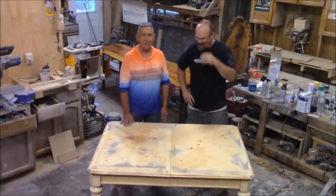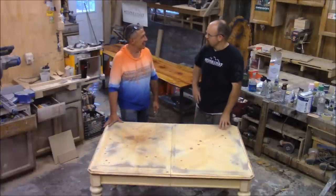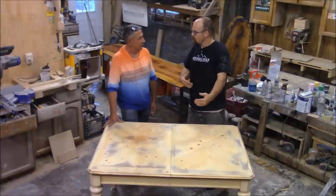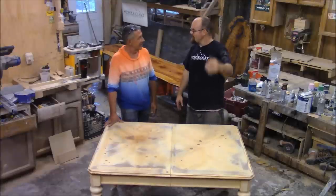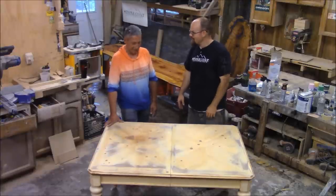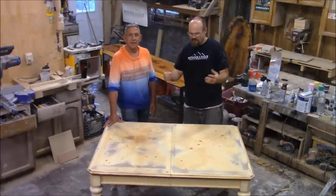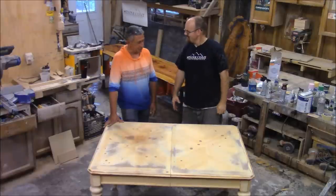When it's done, you guys won't believe this. I actually did a job for a customer installing materials, and they had a farmhouse table they wanted instead and were getting rid of this one. I said, 'Hey, can I have it?' They said, 'Sure, take it — we're going to throw it out.' So I threw it in the trailer, and here we go. Now you get to see what we can salvage out of a piece of trash and make something with class.